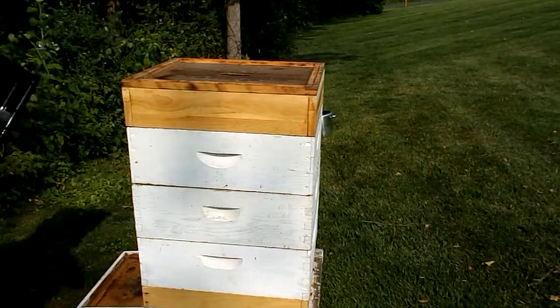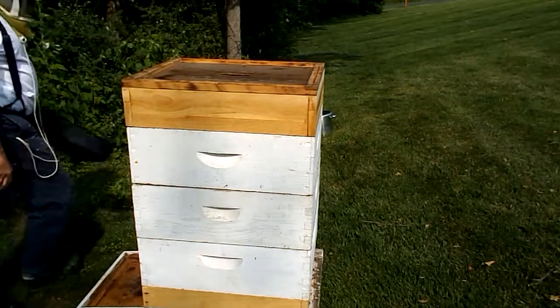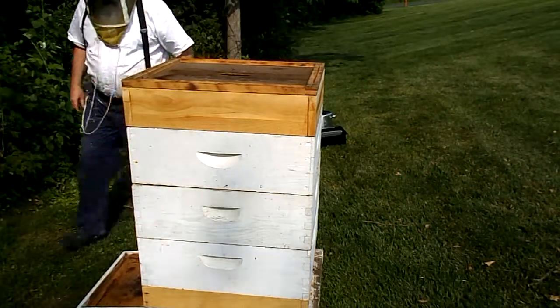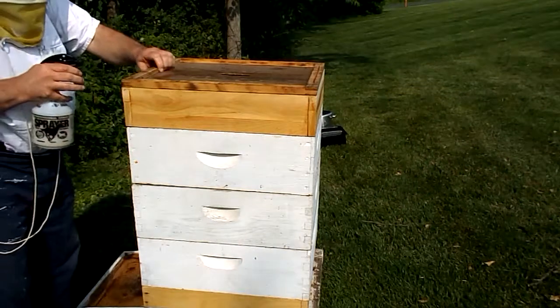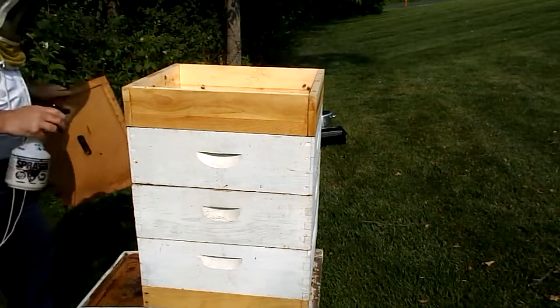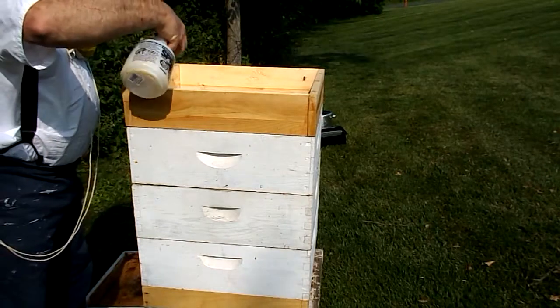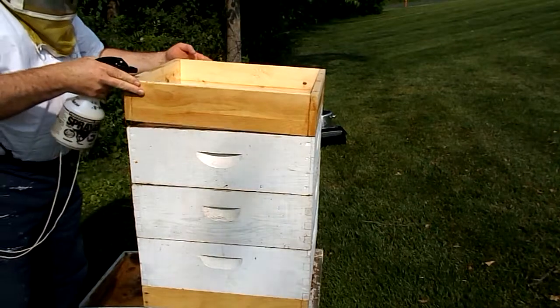We're back. The heater is rinsed out. I'm going to flip this over with the syrup for now, and chase the bees out of the feeder box.